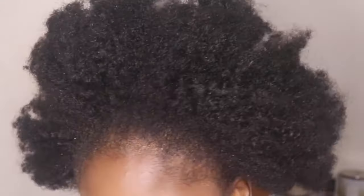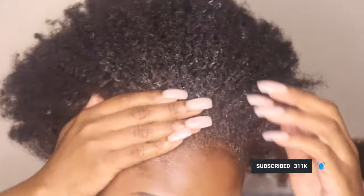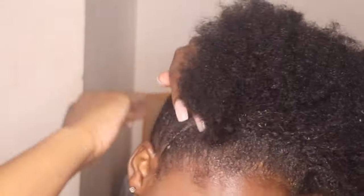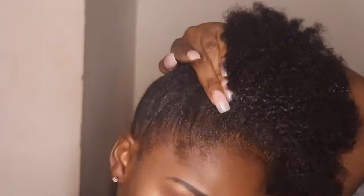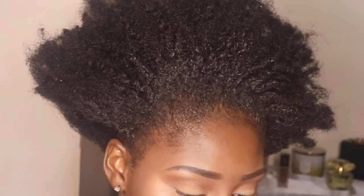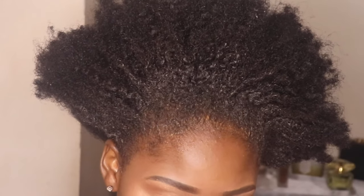Hi guys, it's Precious Bria. Welcome to my channel. If you aren't already subscribed, make sure that you subscribe and give this video a thumbs up. Today I'm going to be doing my go-to high puff. This style is very simple, but I did want to show you guys how I personally do it.